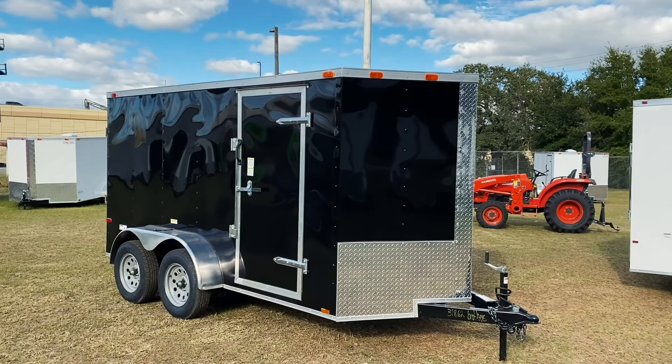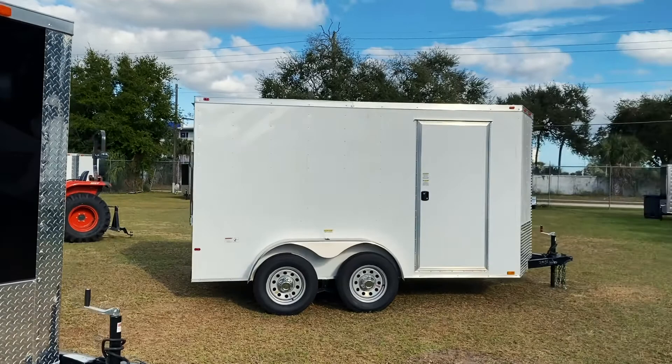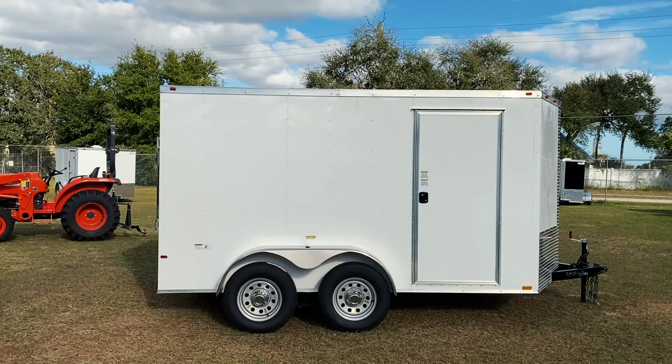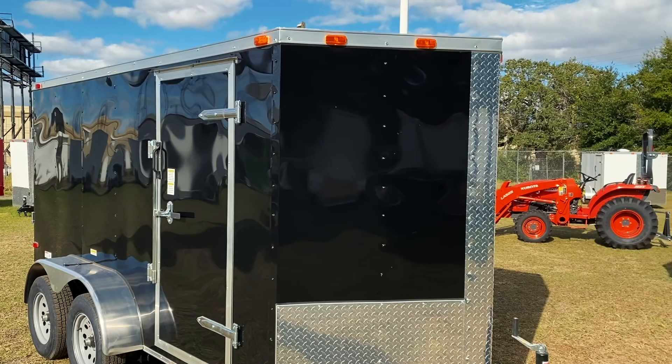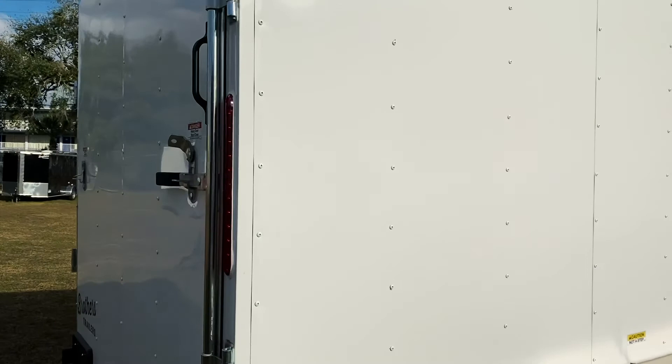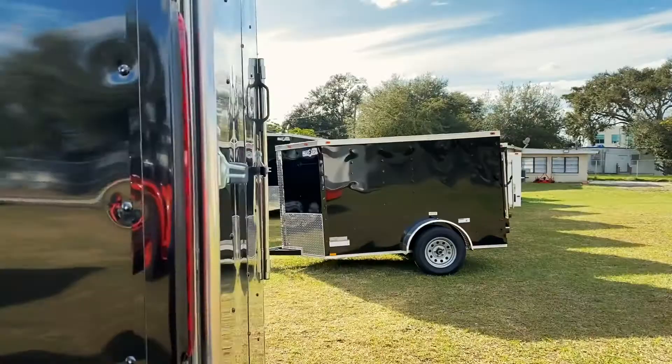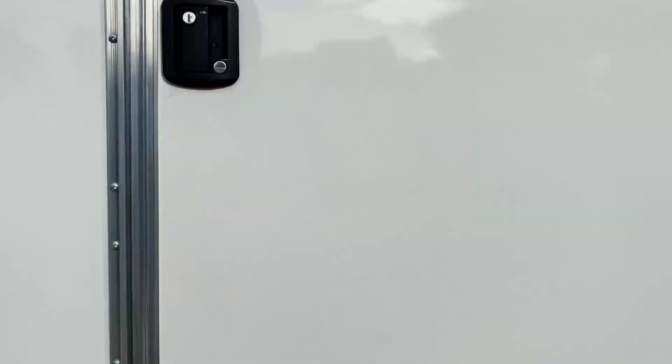Another thing you can see from the sides: the top lights on advanced models are LED lights, while the basic models have plain lights with bulbs in them. However, on the back of both trailers you do have LED strip lights, so you have added visibility at night — which is a nice feature that's on both of them.